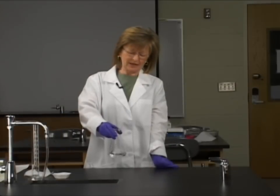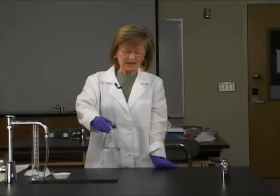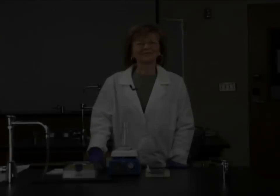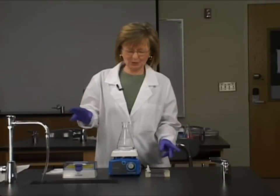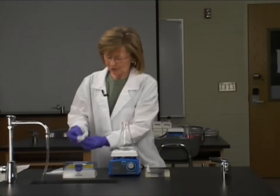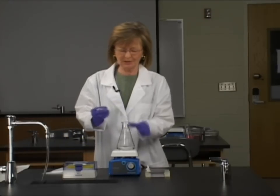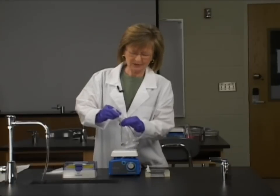We have to melt that agarose, so we're going to take it to a microwave and microwave it on high for about 40 seconds until it boils. Then we're going to come back and pour the gel. So we've melted the agarose in the microwave and let it come to a boil. Now we're going to let it cool down and put a magnetic stir bar that's been sterilized into this flask.